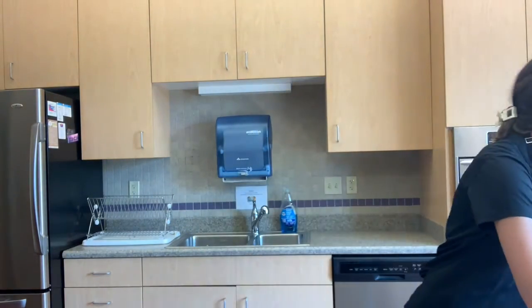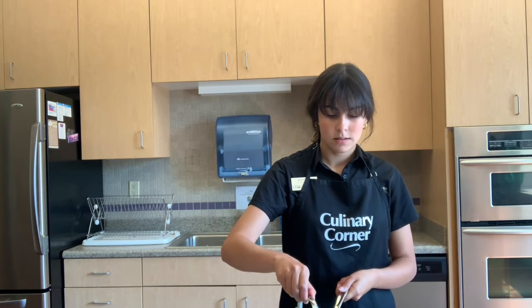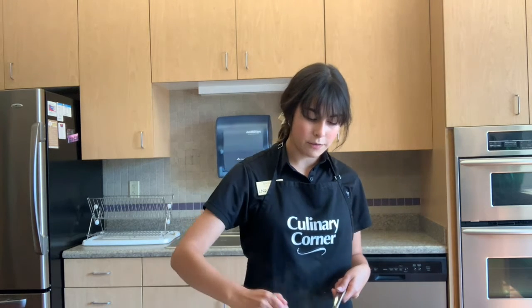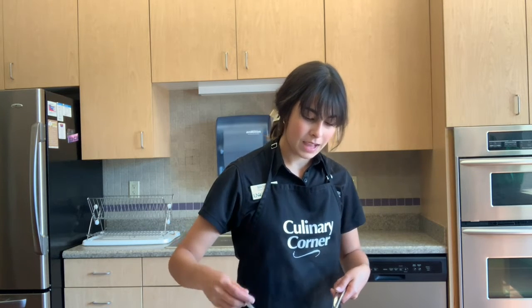We just finished cutting up our cucumbers and at the same time our couscous is done cooking, so we're going to remove that from the heat. I have a trivet set right here and we're going to place the pot on that. Take the lid off, and using a fork I'm just going to stir a little bit and fluff it up. And our couscous is done.